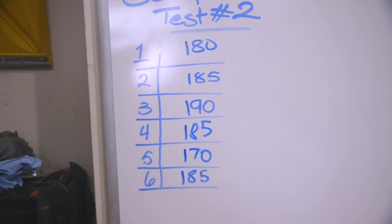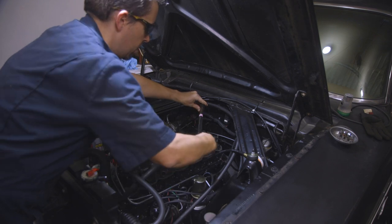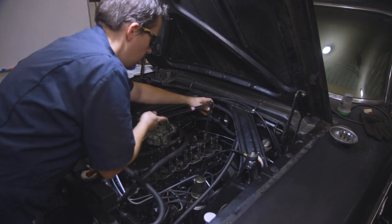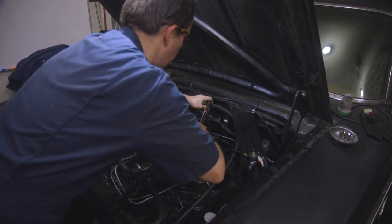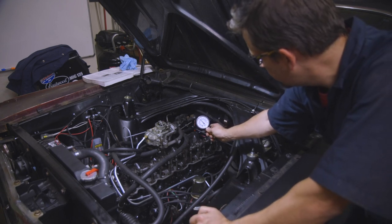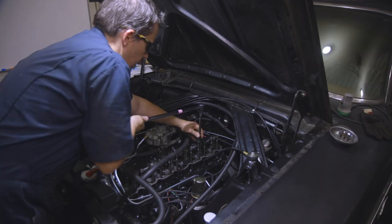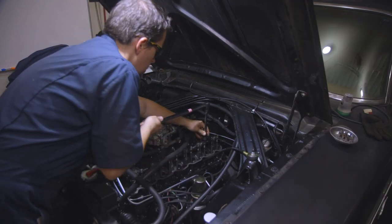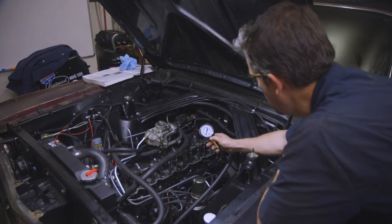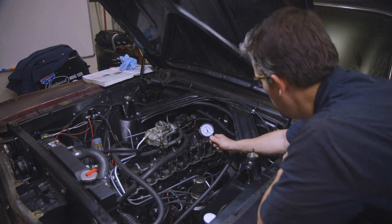Because we saw slightly lower compression on the 5th cylinder, we decided to try and fix it by loosening the rocker bolts to hopefully get more pressure. We did a 45-degree turn on each rocker bolt on cylinder 5, then retested. The reading came back the same, so we did another 45 degrees on each and tested again.